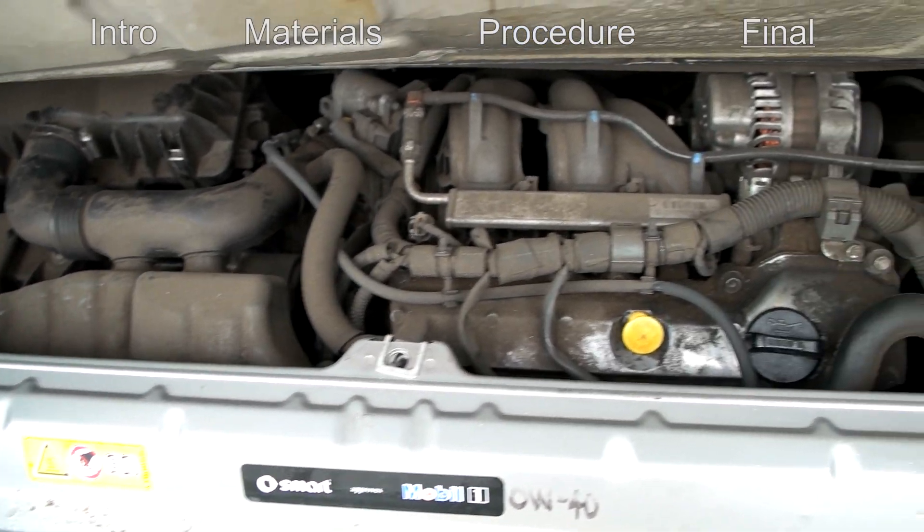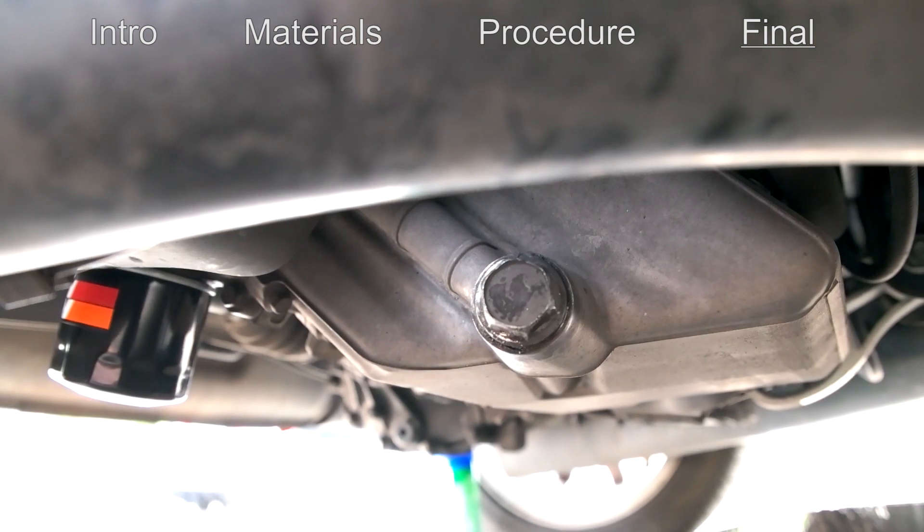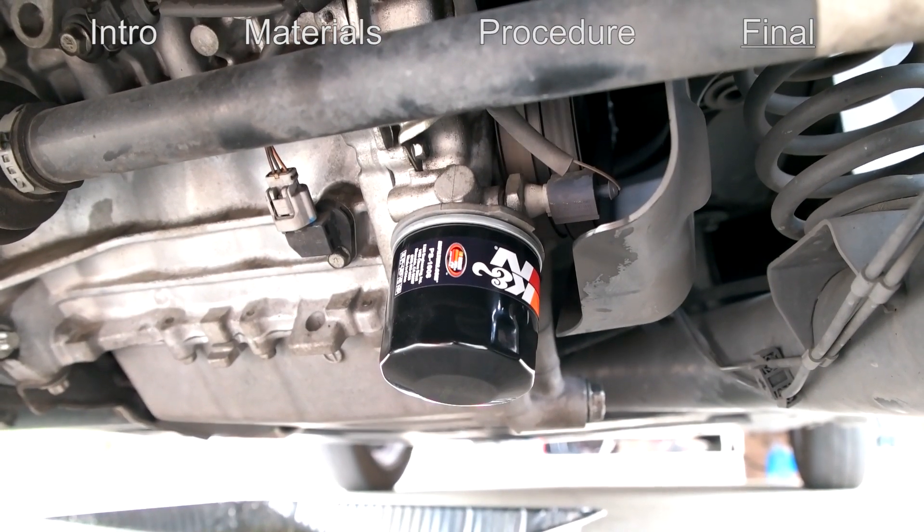I have the car on and I'm just checking for leaks. The drain plug is not leaking and the filter is not leaking either. We're good.